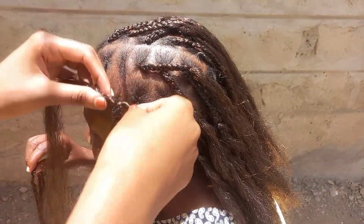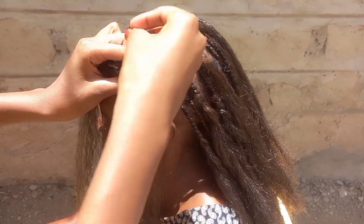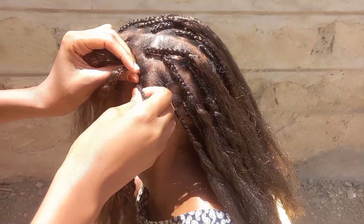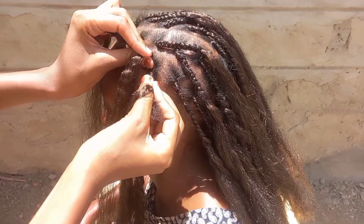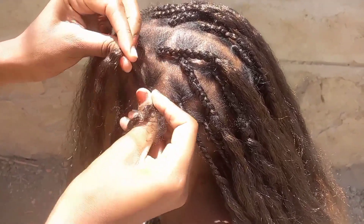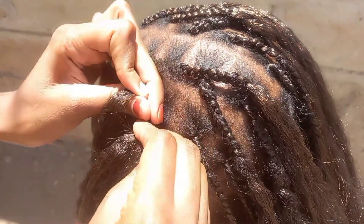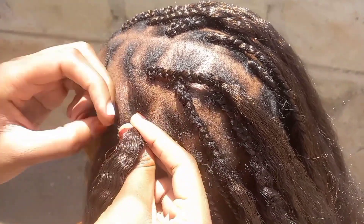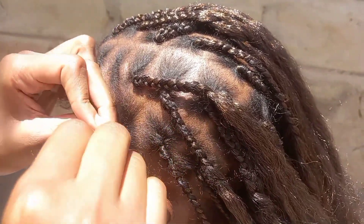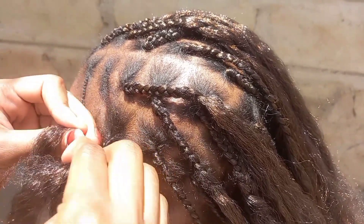We're on the last part guys. You just take the braid and fix it from below, and then you join it with a rastafarian knot. Then you do the braid — it's actually very easy using this style and it lasts longer. You start with the knot and then go fixing the braid.